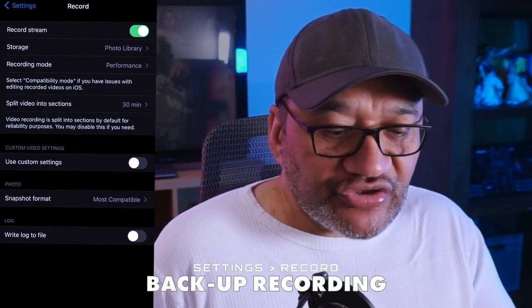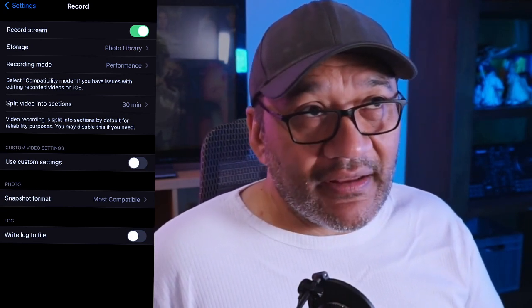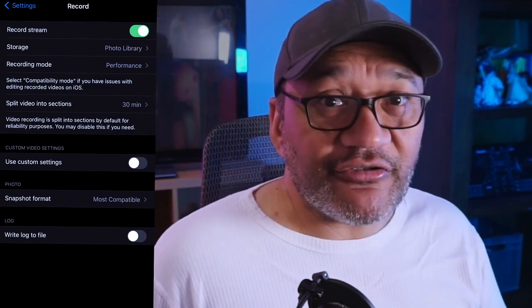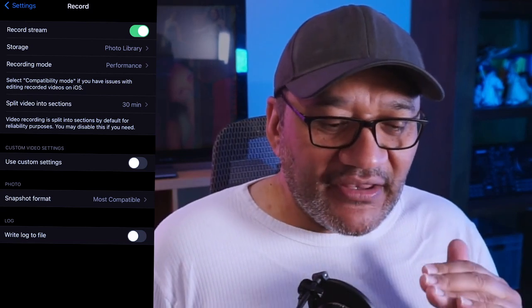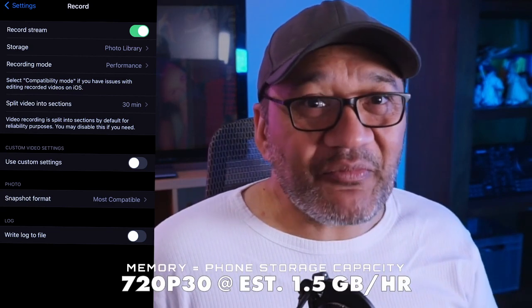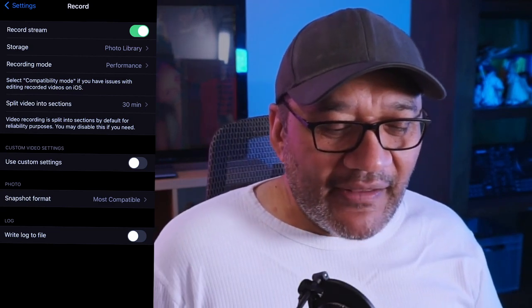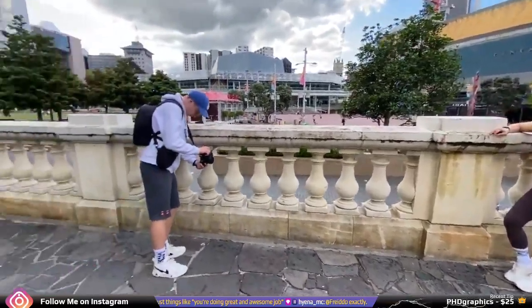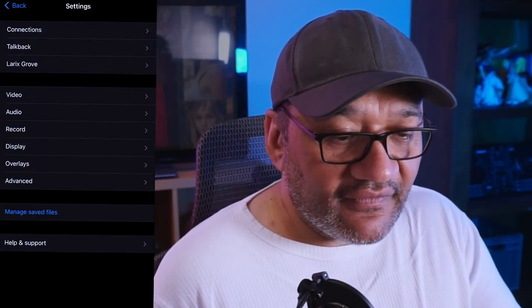You can record a stream and have it saved to your phone — a pretty handy feature if you plan on repurposing content to YouTube or other places. If something critical happens while your mobile connection is down you'd miss it in the stream, so this is nice to have. Of course it depends on your phone's memory — can it handle recording a four, five, or ten hour stream? It's in there if you want to turn that option on or off.